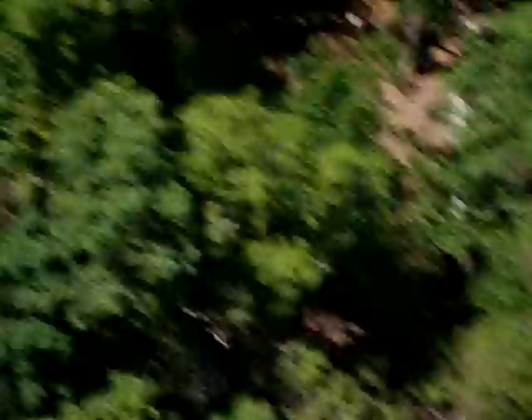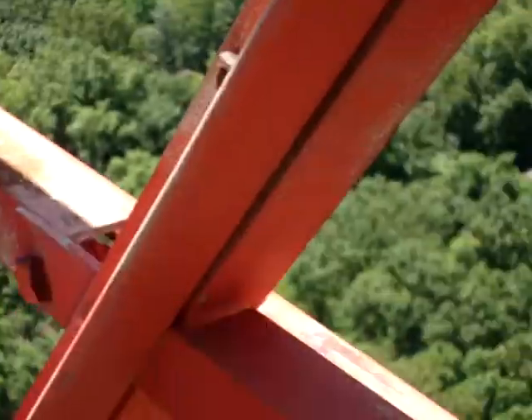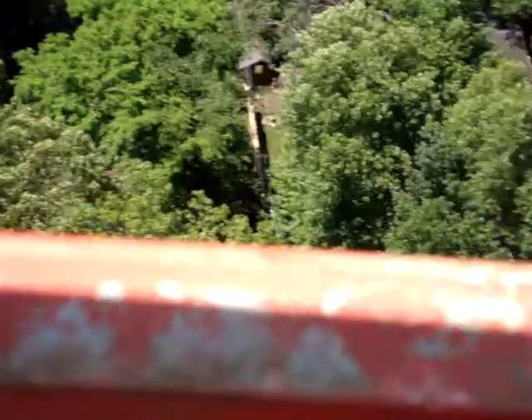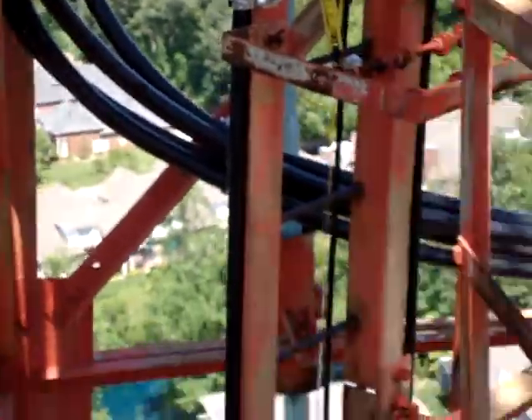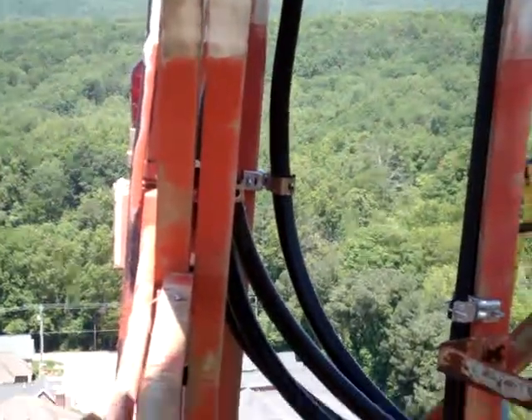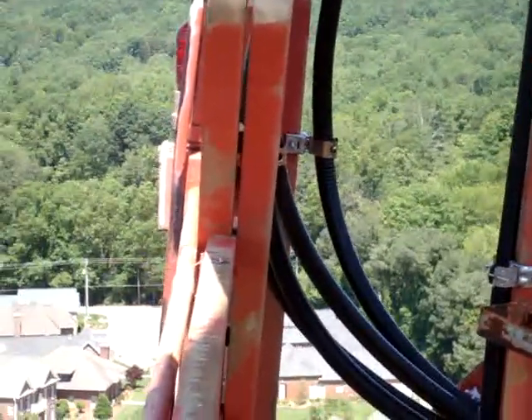We can actually probably run along this railing on the platform over to the leg closest to the building and go down that face next to the existing abandoned lighting conduit.